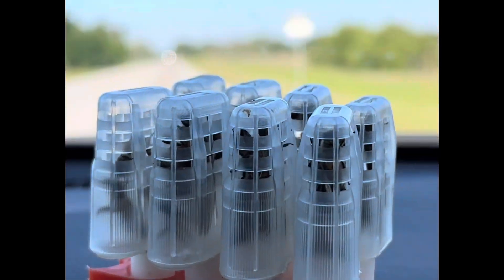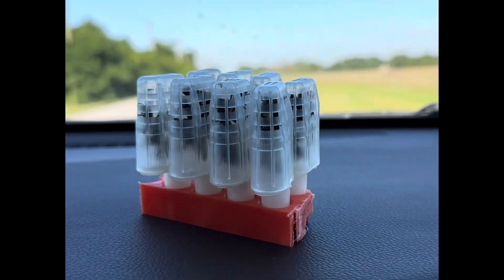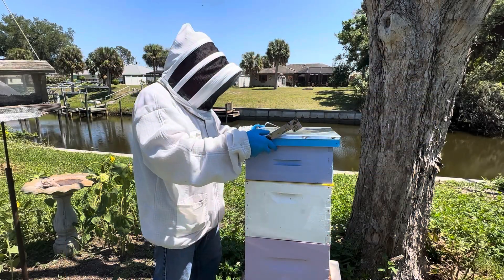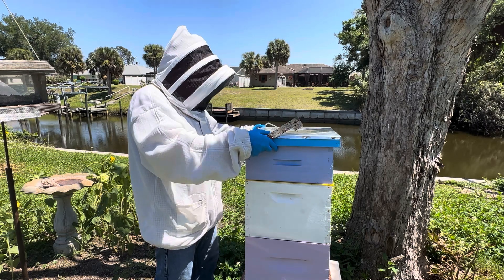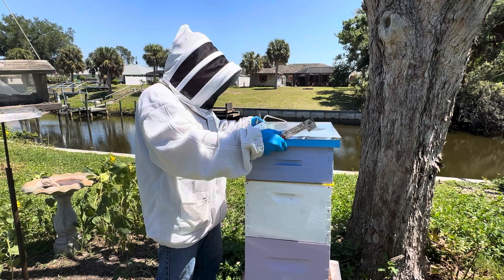Welcome back beekeepers and future beekeepers. We're re-queening today. Enjoy the video. Today we're going to re-queen this hive and we purchased some new queens. Here we go.